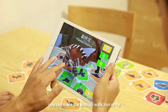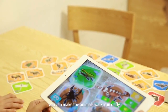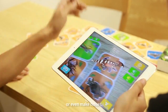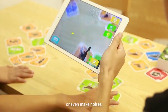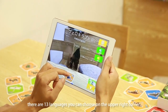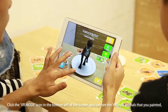There are 13 languages you can choose from in the upper right corner. Click the VR mode icon in the bottom left of the screen to see the VR style animals that you painted.